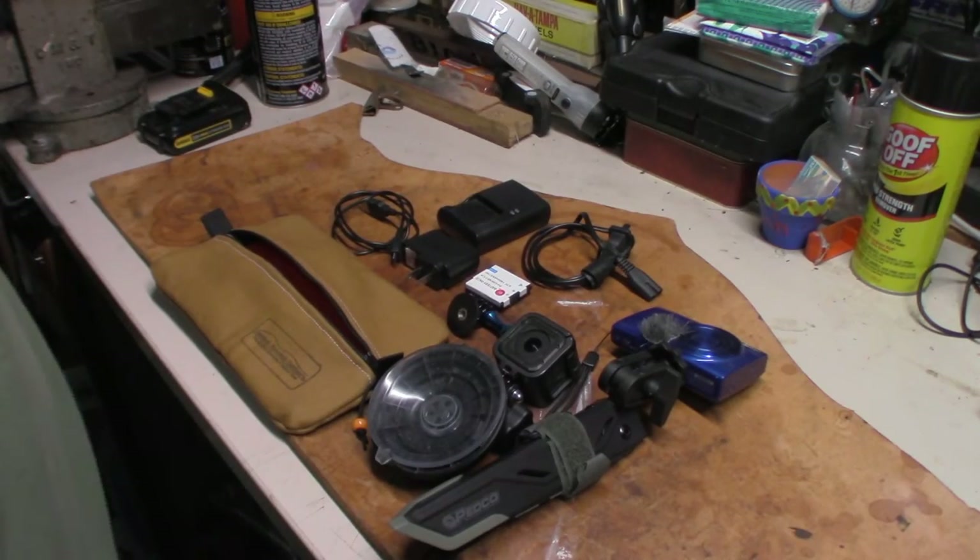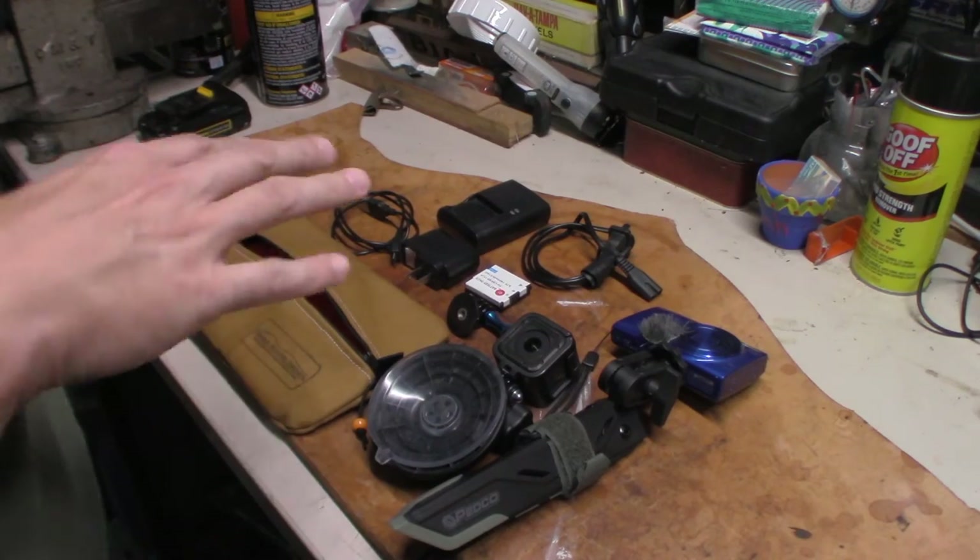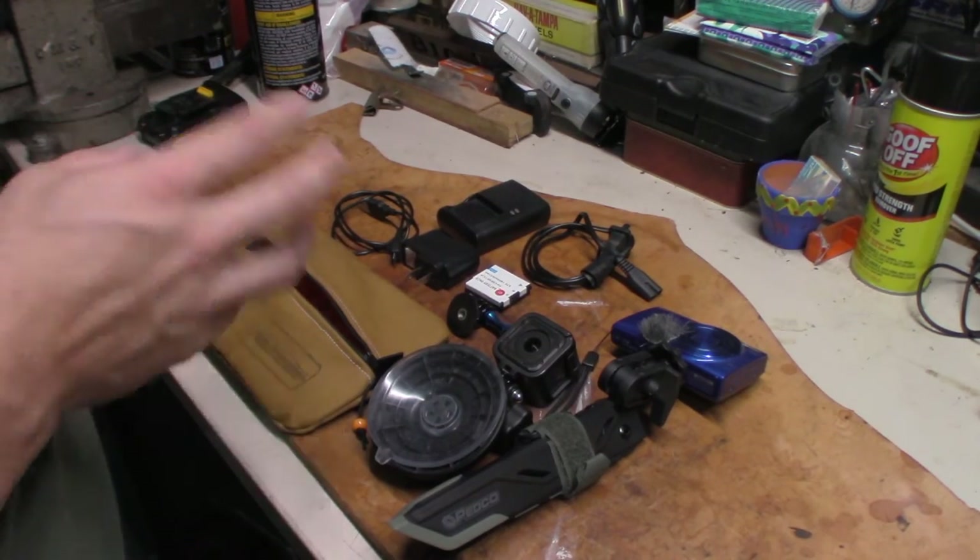What's going on everybody? This is Patrick, Midton Outdoors. I'll talk to you about this little camera setup I got going on laying down on the workbench here.